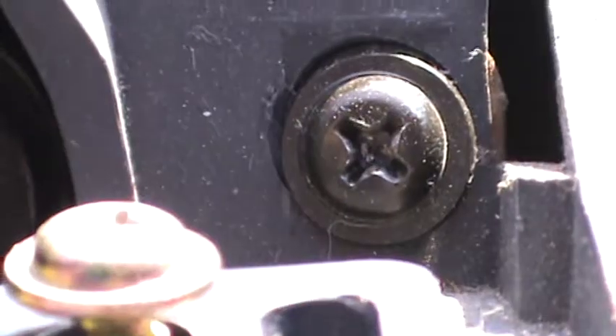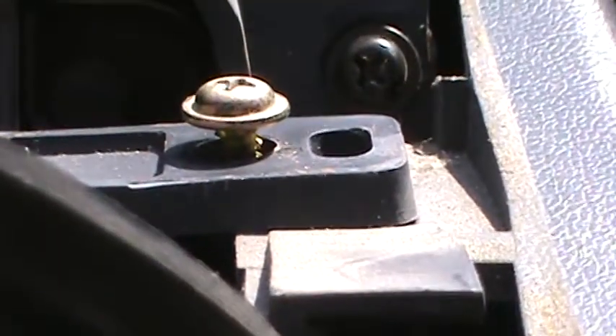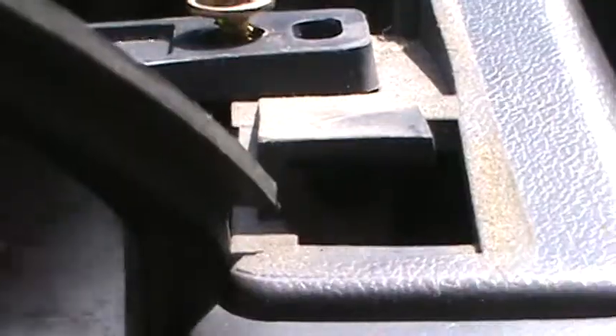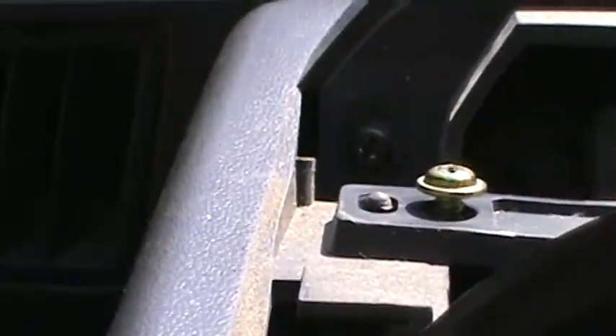Next step is you've got to remove that bolt there and a little bit lower. It's a bit dark in there. It's not a bolt, it's a screw. So that screw there, the black one, and directly below that there is another screw just inside the hole there. On this side, the same thing.